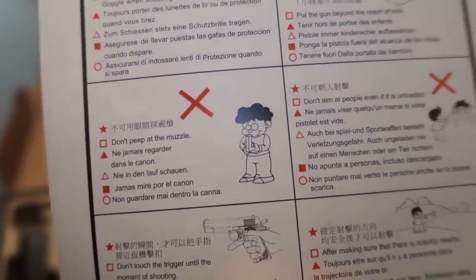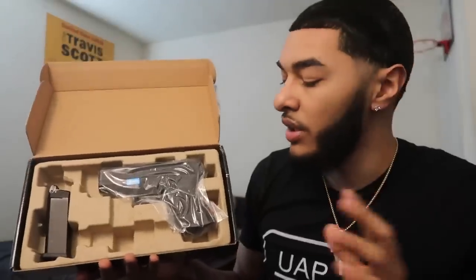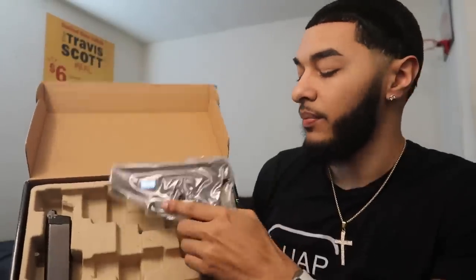Don't ever point the gun at yourself. If y'all haven't watched my video on how to be a responsible gun owner, make sure you go watch that. I'm so responsible, it's crazy.